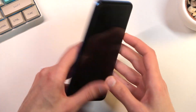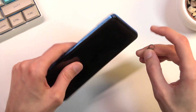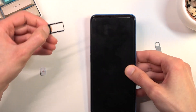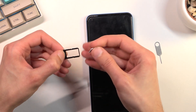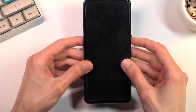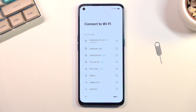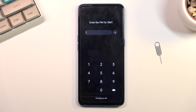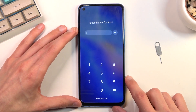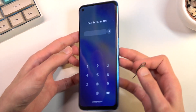I'm gonna now insert it. You will see the PIN show up on the screen. Once it shows up, we're gonna grab the PIN tool again and take the SIM out.